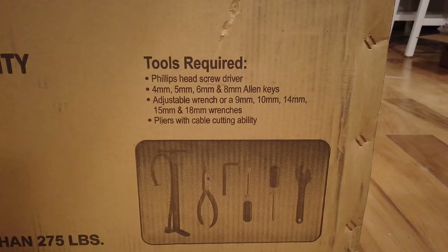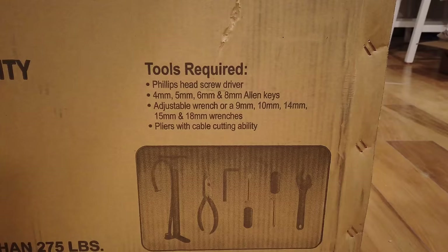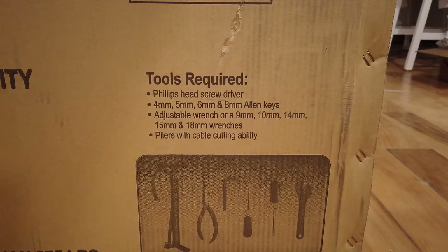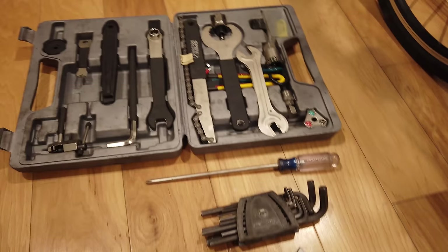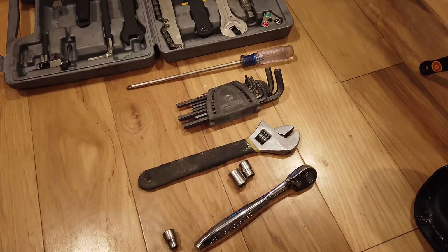They do not come with tools. I just read the box and it says we need additional tools. The tools required are a Phillips head screwdriver, 4, 5, 6, and 8 millimeter allen keys, an adjustable wrench, and pliers with cable cutting ability. You probably won't have a bike tool set — just the screwdrivers, allen keys, and adjustable wrench.